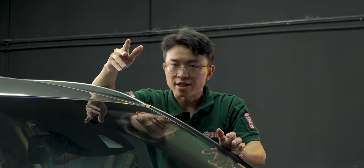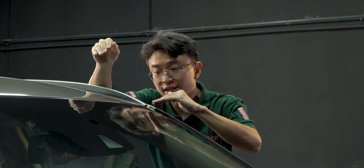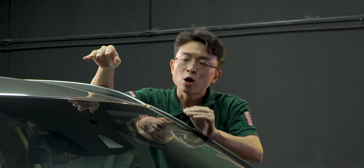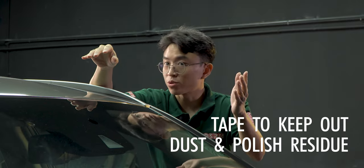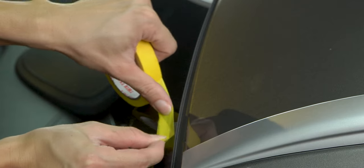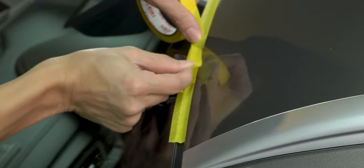Good taping techniques can help us work cleaner. Usually at places where there's a bit of a gap — such as on panels next to glass or windscreen — we can cover up the gap with a bit of tape to keep out dust and polish residue. So instead of taping right until here, we'll tape a bit more to cover up the gap, but not so much that we over-tape onto the paint.